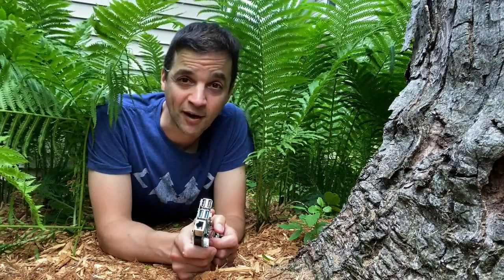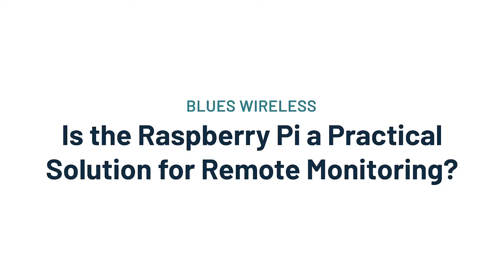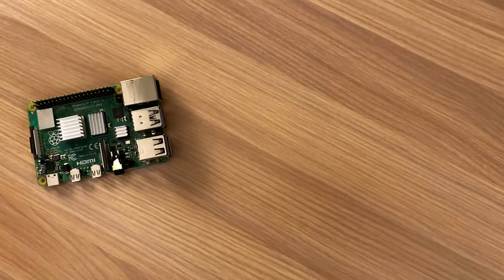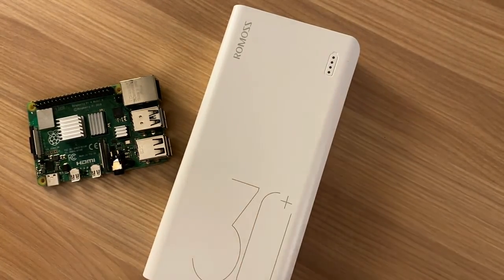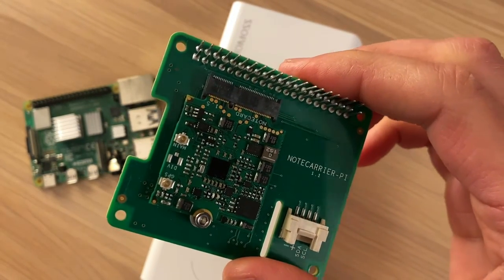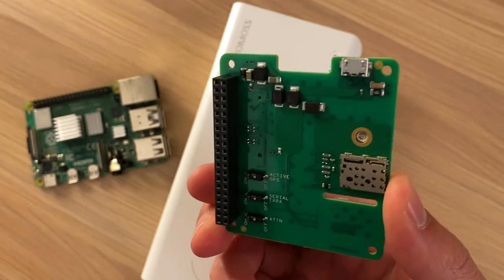So in this Hackster project, I ran this Raspberry Pi through the ringer, all to answer the question: is the Raspberry Pi a practical solution for remote monitoring? Round one took a stock Raspberry Pi, hooked it up to a fully charged 30,000 milliamp hour USB-C power bank, and added the power-sipping NoteCard and NoteCarrier Pi hat from Blues Wireless for cellular data access. This allowed me to mimic a real-world scenario of off-grid remote data gathering and pumping that data over cellular to my cloud application of choice.